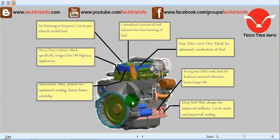Let's see some of the specialties of this engine. No running-in is required — it can be put directly to full load; that's how it has been designed. It has a heavy duty cylinder block specifically designed for off-highway applications, and aluminum alloy pistons for optimized cooling which provides better reliability. It has centralized location of fuel injectors for even burning of fuel, and a four-valve cross flow head for optimized combustion. It has a strong and stiff crankshaft for reduced torsional vibration, capable of providing long life. And it has a deep bed plate designed for improved stiffness, hence low noise.